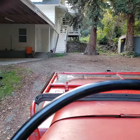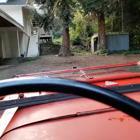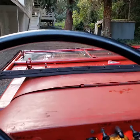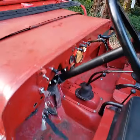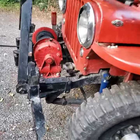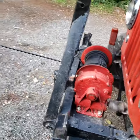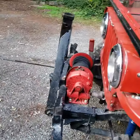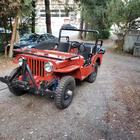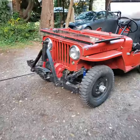There we go — we're moving! We're moving. Now it's actually winching itself along. It's pretty handy. I'm gonna hop back in and shut it off now.